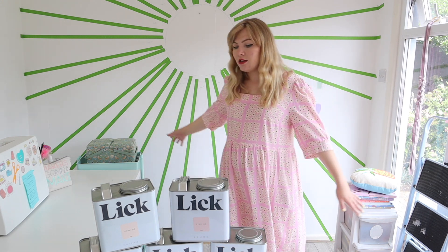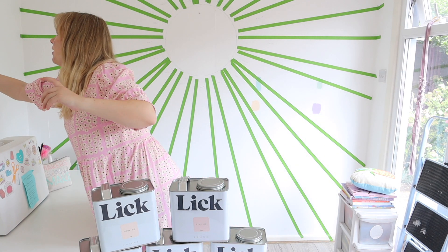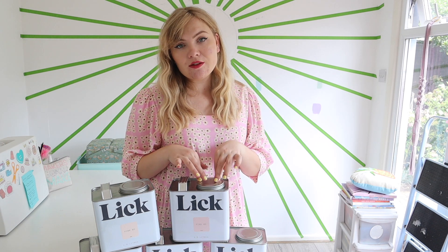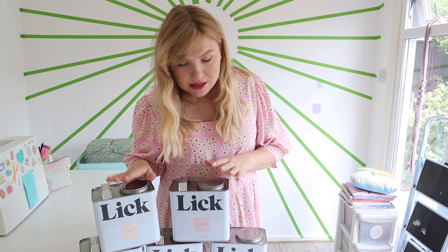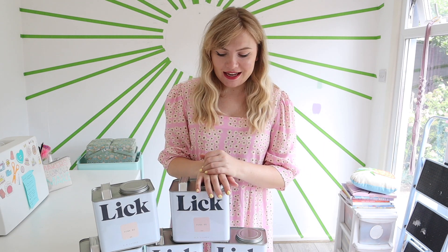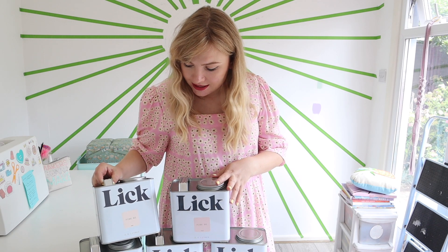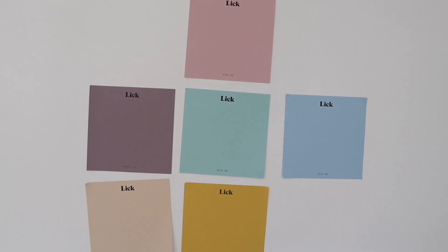The paint brand Lick have sent me some lovely color samples. This brand is super environmentally friendly — they have recycled packaging, the tins can be recycled once used, and they have an initiative to take plastic out of the oceans. I'll leave everything in the description box so you can check out their environmental values. I've got five colors and I'm excited to get started — probably beginning on Wednesday.